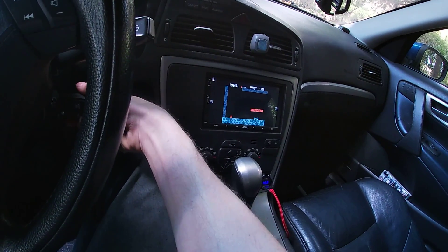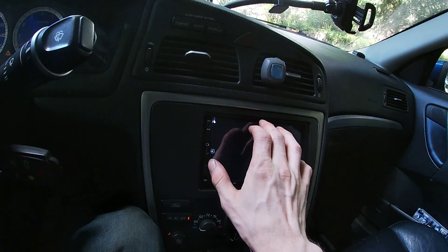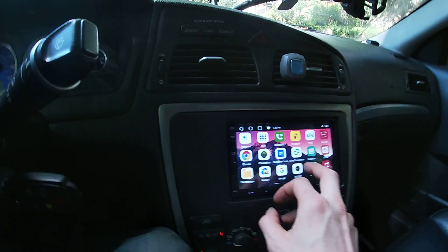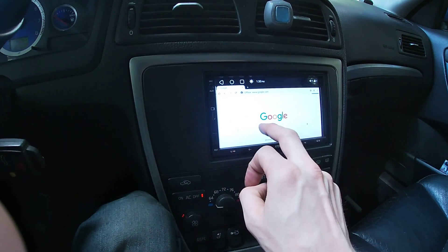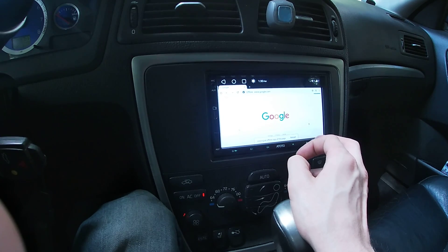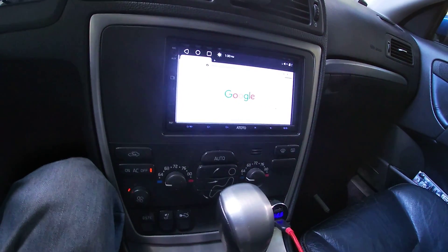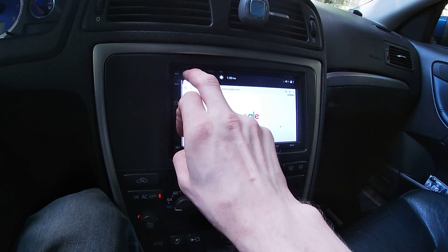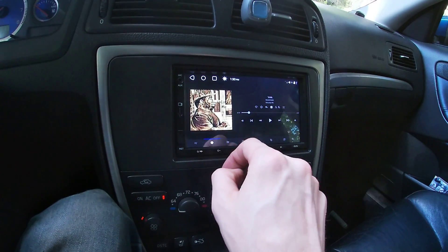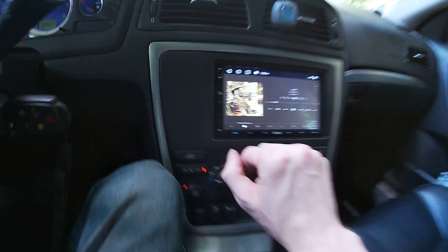Alright guys, there we go — and we're gonna die here. Beautiful. Absolutely beautiful. What else we got? We got internet. I don't have very much Wi-Fi signal down here. The ideal scenario would be to broadcast from your phone and just tether it or something. This is pretty cool though. I like it. It's noisy as crap, but that's just the adapter going through the factory amplifier, which will eventually get bypassed.